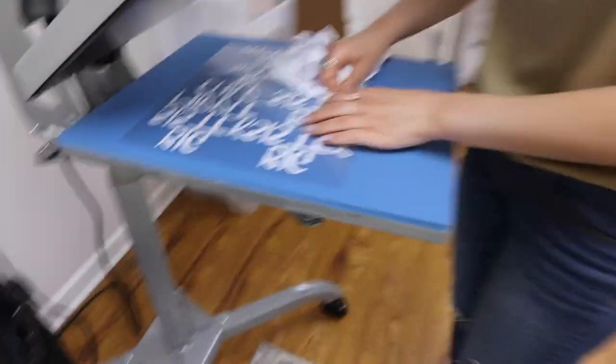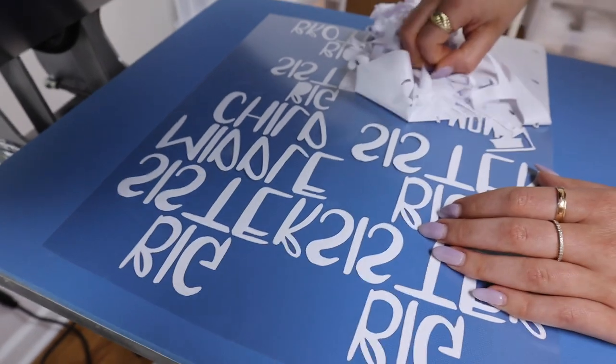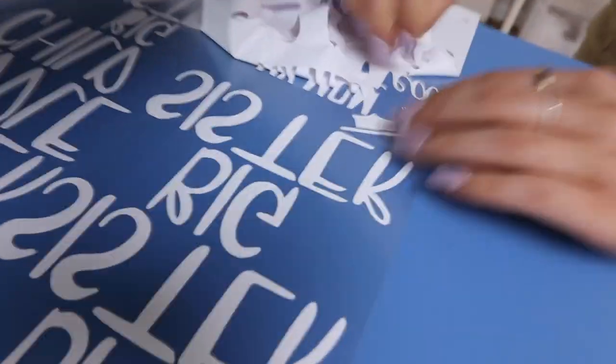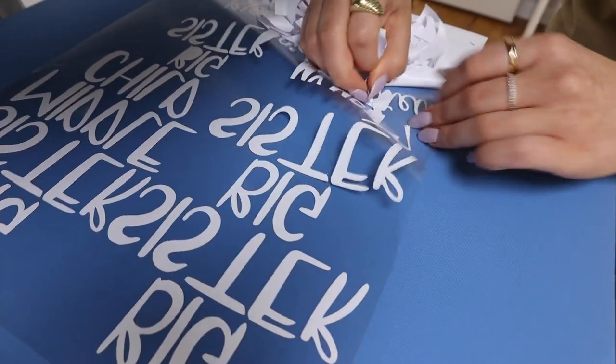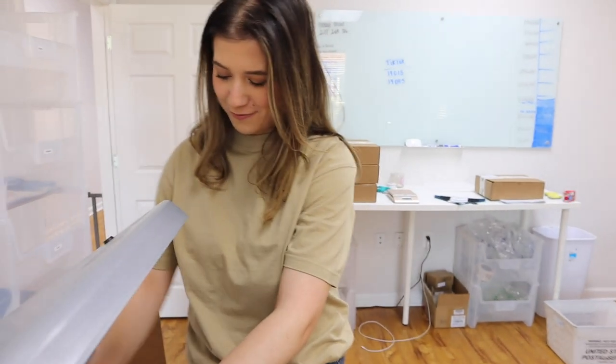Look at all these pregnancy announcements — so cute. And we have graduation ones too. We've been doing so many graduation ones recently because people are graduating. Someone we know is coming up — she's finally going to be done forever.